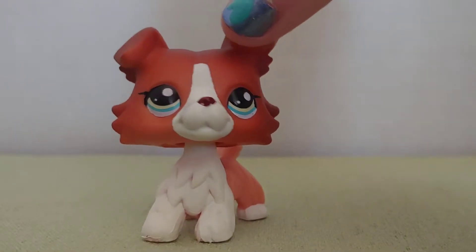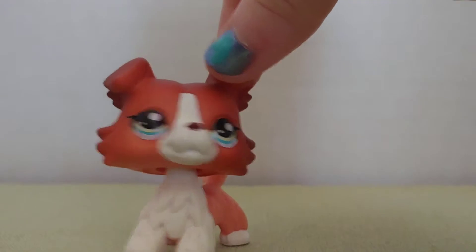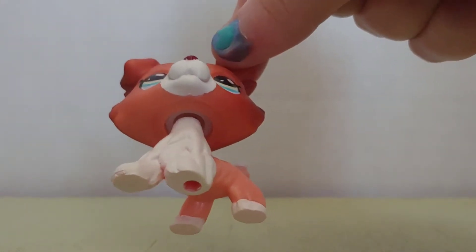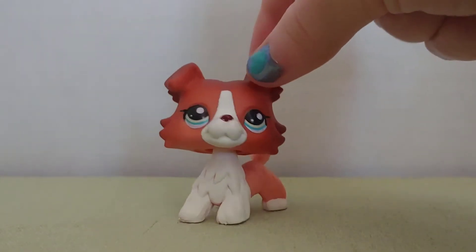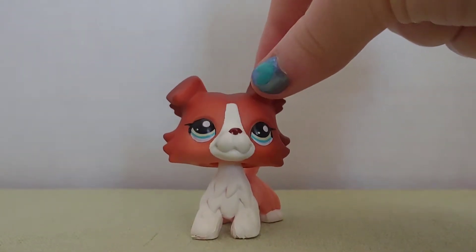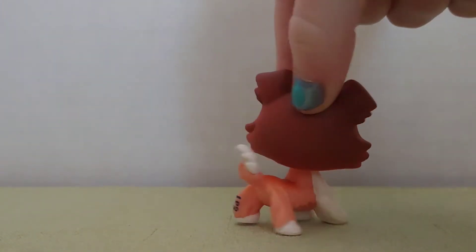Here is the LPS Kali out of its packaging, and after taking a look at this Kali, I don't know if you can see, but underneath it, under the neck, there is a white peg, so there's a possibility that this is a fake LPS.